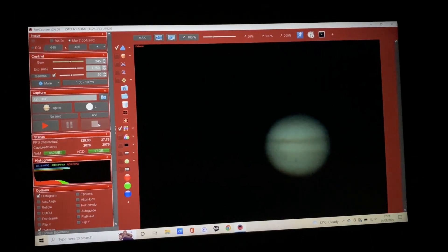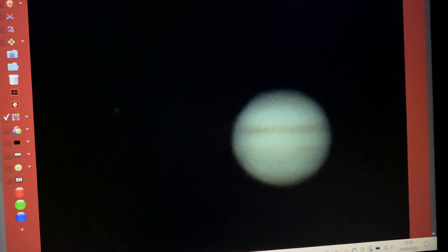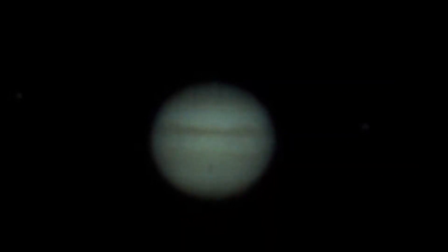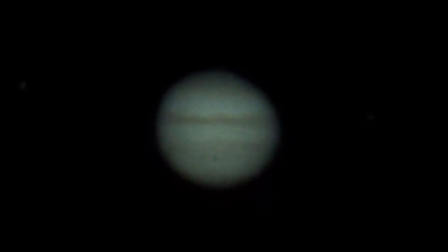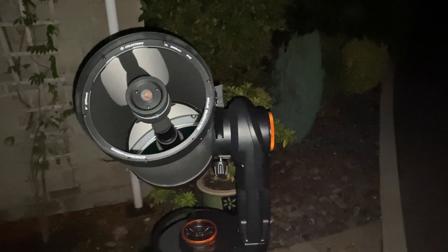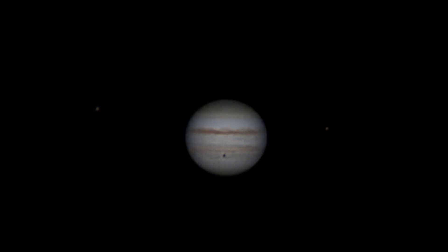So this is FireCapture — as you can see there is a dot, it is Europa halfway across the Jovian disk. We hoped to capture this from the start of the transit but the weather didn't play ball; it was cloudy until around half past ten. So we're halfway through the transit and we're recording a nice black dot of the moon. Clouds are still coming and going — wobbly, typical conditions — but let's see what we can make of it.